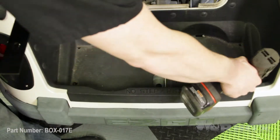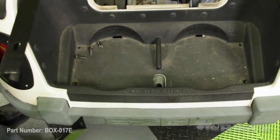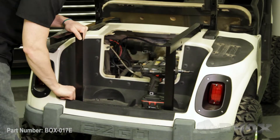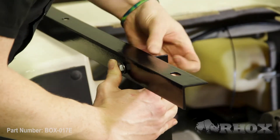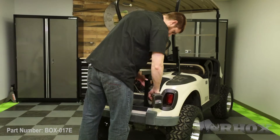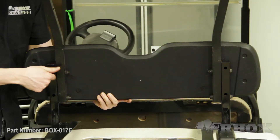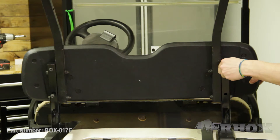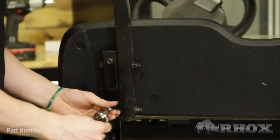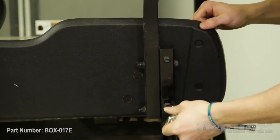Now that our top struts are in place, our next step is to install our vertical bracket. We're going to do that by removing the two bolts on the outside of the bag well and placing our bracket in place, then reusing that OE hardware. Now that our vertical support is in place, we can go ahead and install our OE seat back cushion. Something to keep in mind when reinstalling your seat back: you only want to tighten these bolts with hand tools so you don't wind up stripping out your seat back.